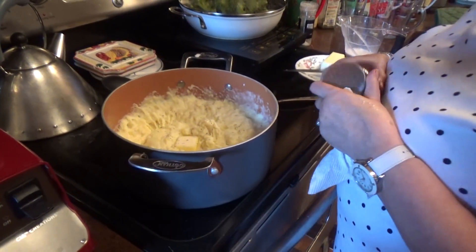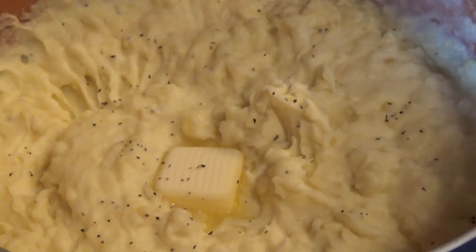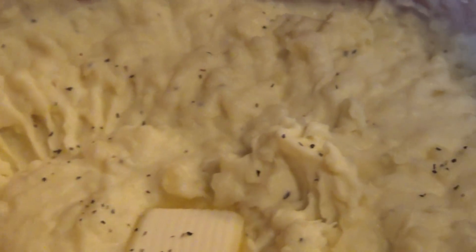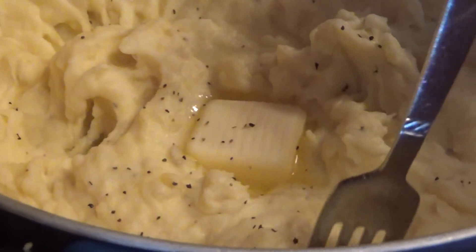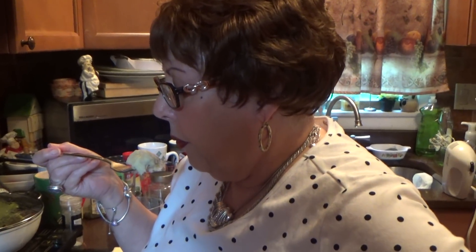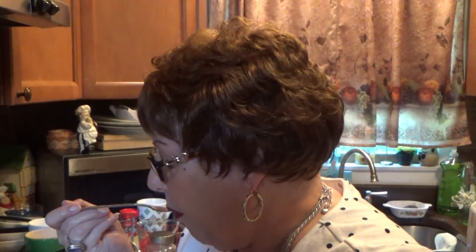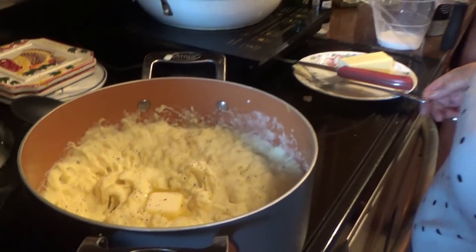So it's six Yukon Gold potatoes, cut up. As soon as it's soft, drain it. About a cup and a half of milk — half and half. Half a stick of butter. Then use the masher and then you use the mixer. Let's taste this — I'll tell you how it came out. Delicious! Nice and creamy. Came out delicious. So this is the classic mashed potato. I hope you enjoy it and I hope you make it for your family. I'll see you next week with another delicious recipe. Bye-bye.